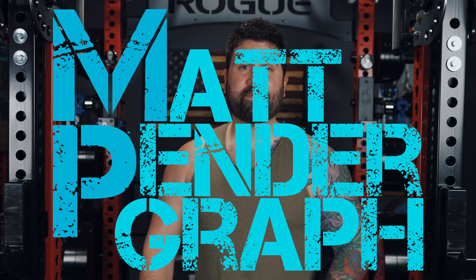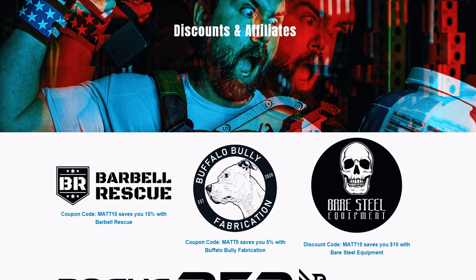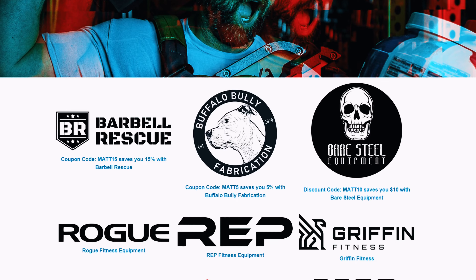Before we get started, I am Matt Pendergraf and if you like what you see here, consider tickling the piss out of that subscribe button. And for even more home gym related content, be sure to follow me on Instagram and check out my website where I do written product reviews as well as offer up exclusive discount codes. So with all that out of the way, let's dive into this Atlas.